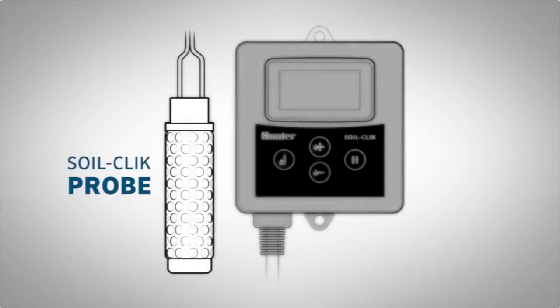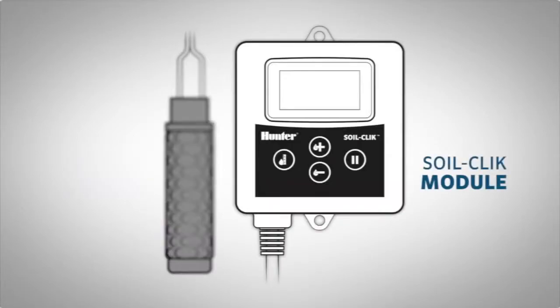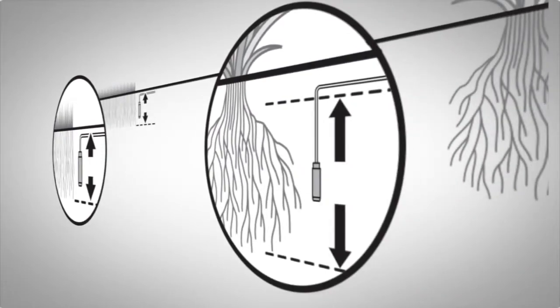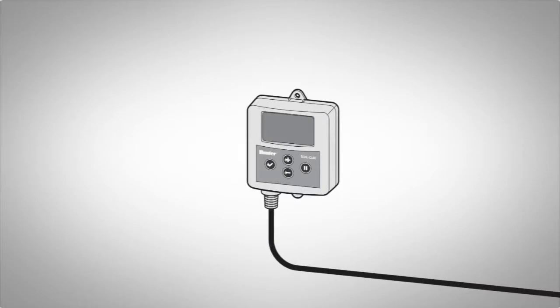SoilClick has two components: a moisture sensor probe which is placed in the soil, and an electronic module which communicates with the probe and your controller. The SoilClick probe uses proven technology to measure water available to the root zone, and the SoilClick module tells the controller when irrigation is no longer necessary.